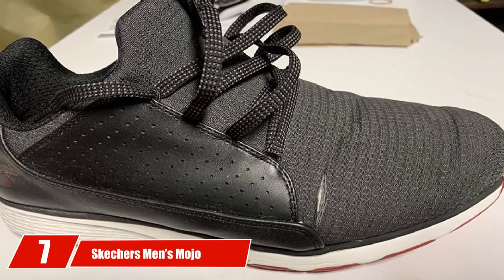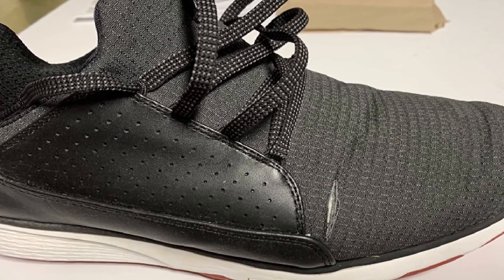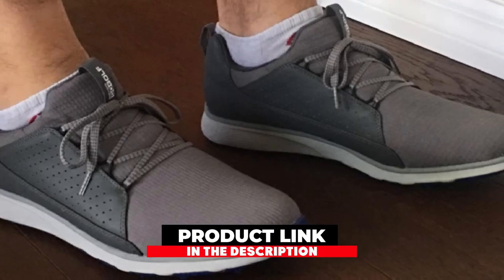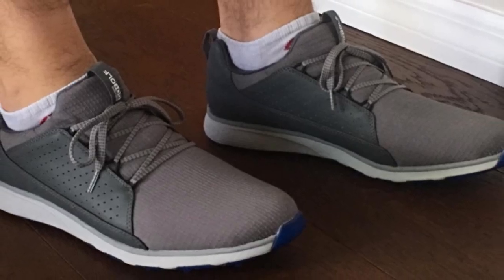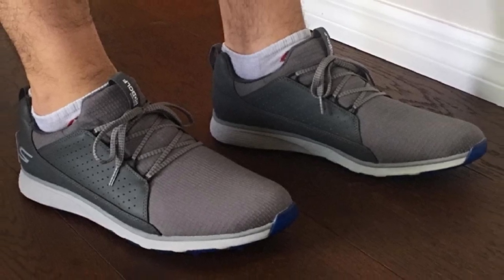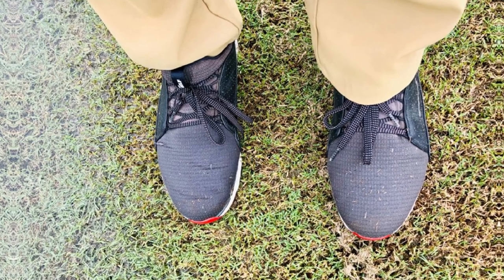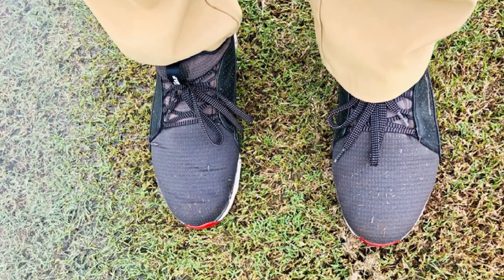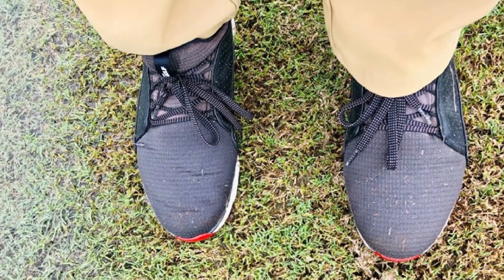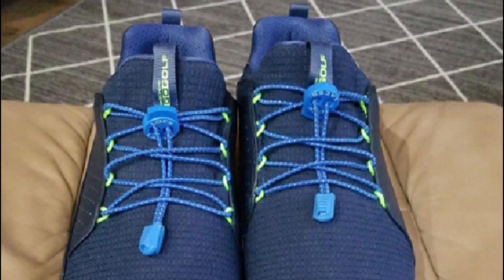Moving on to number seven with the Skechers Men's Mojo Waterproof Golf Shoe. It has leather construction with a rubber sole, making it a functional and performance-driven golf shoe. With a wide foot construction and lateral support, it's the best choice for plantar fasciitis. The construction features ultra-flight foam, making it super lightweight and supportive. This is a spikeless golf shoe with a grip flex construction. When you compare it to spiked shoes, it's not at all flimsy or inaccurate. These shoes look and feel great.